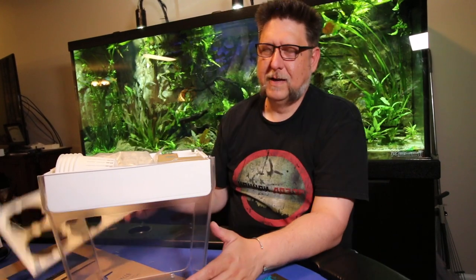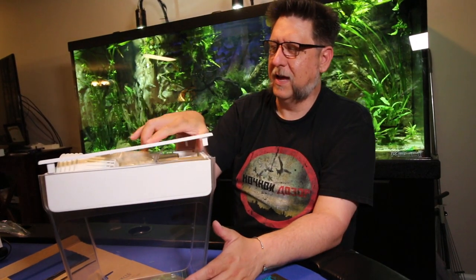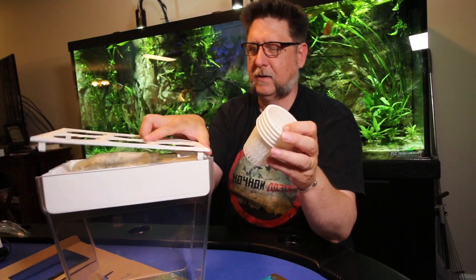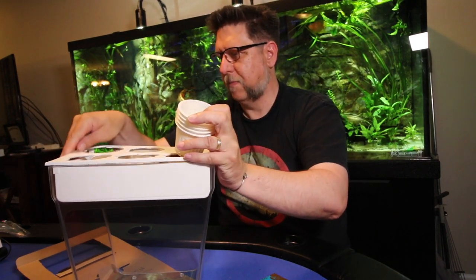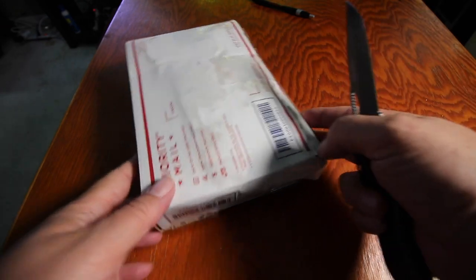Be sure to subscribe and tune in to see this tank all the way set up — it will be happening very soon. And last but not least, I got the H2O plant pack, which I actually opened about a week ago right after it came in. I like to open those right away to make sure I can get them all planted. Let's take a look inside.